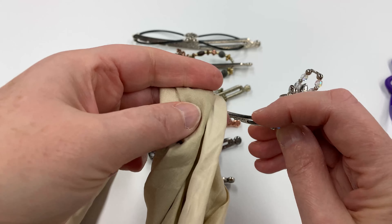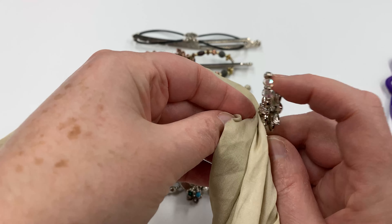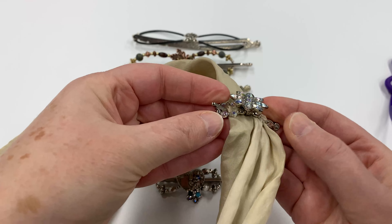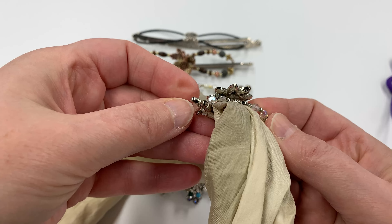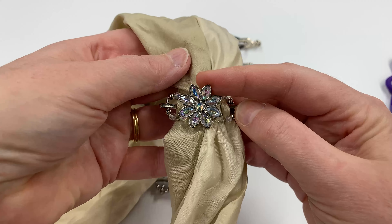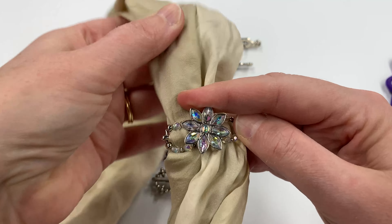The way you put in a Flexi Clip is generally to put the bar underneath, then put the pin over the top, and clip the little hook there on the bar. So it's clipped in there. This is the experience some people have had — they put it in a ponytail like this, and as the day goes on it slips right out.